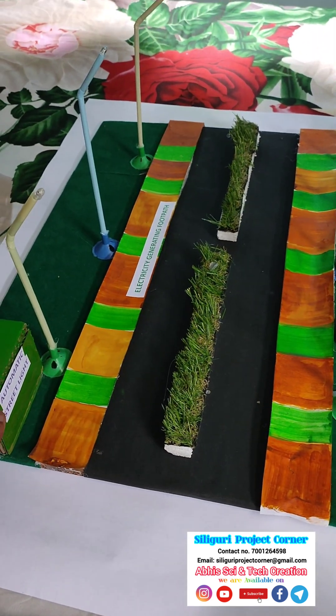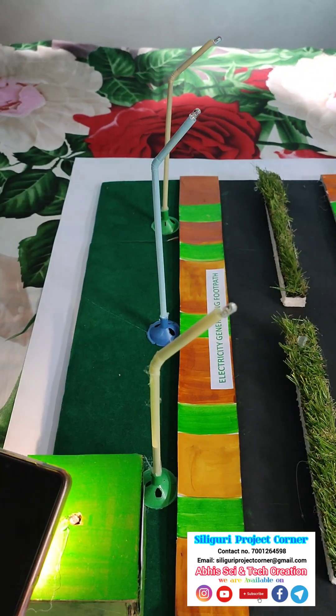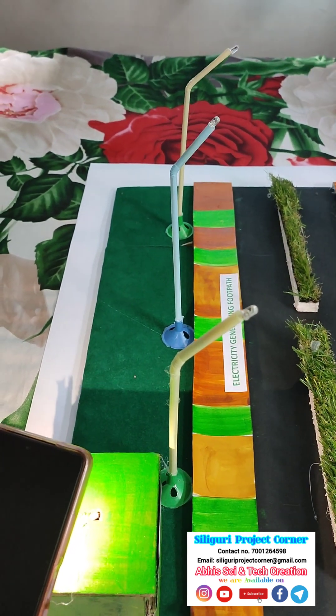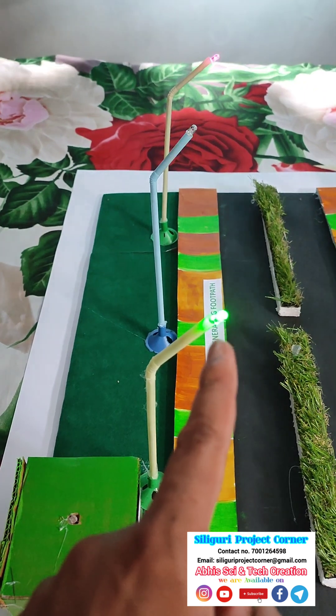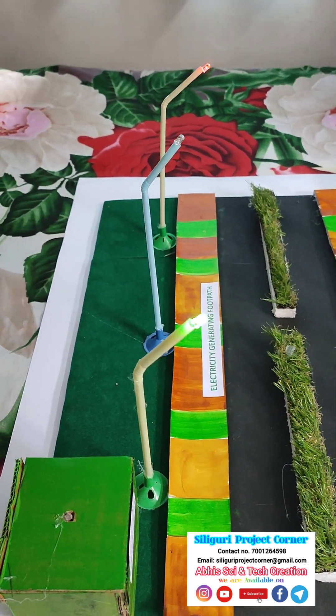One is automatic street light. If we put the light on the LDR sensor, the light will automatically turn off — it detects day. But if we remove the light and it detects dark, the light will start automatically glowing. So this is one feature of this Smart Highway.